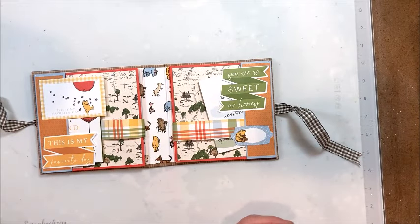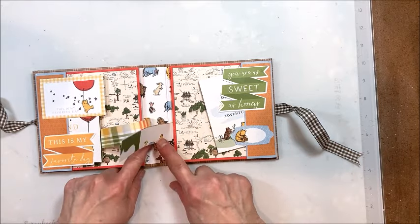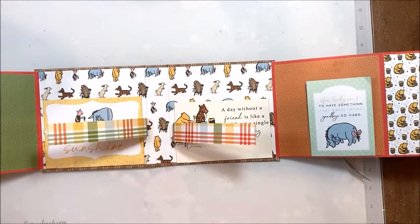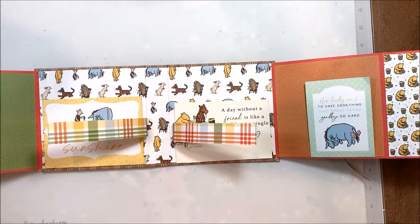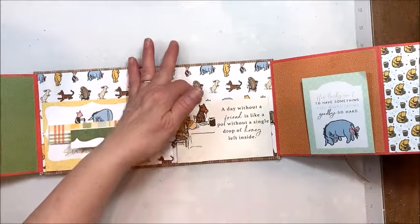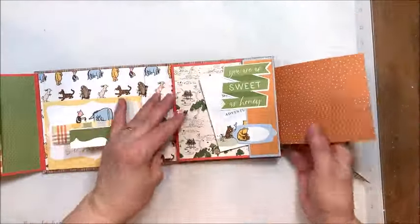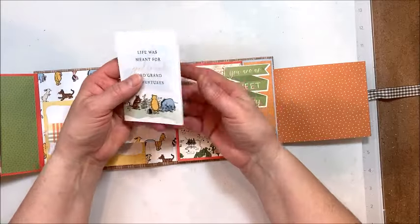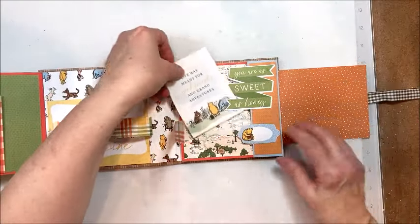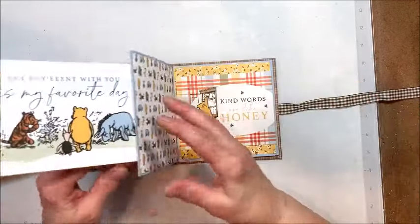Let me move this so I can have room — you're not going to believe this. These are little closures, and then this is a double pullout. So you have 18 panels in this little album with pockets, flaps, and little mini pullout pages. It's absolutely darling and so quick to make. You will not believe how quick and easy this one is to put together.